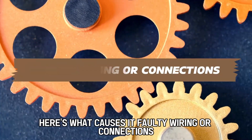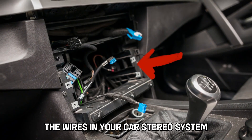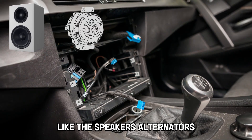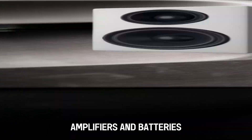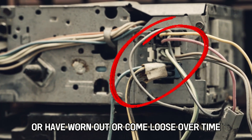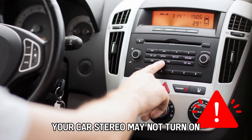Faulty wiring or connections. The wires in your car stereo system connect to different components like the speakers, alternators, amplifiers, and batteries. If any of the wires were incorrectly installed or have worn out or come loose over time, your car stereo may not turn on.